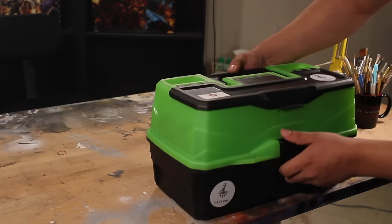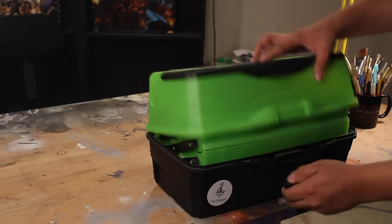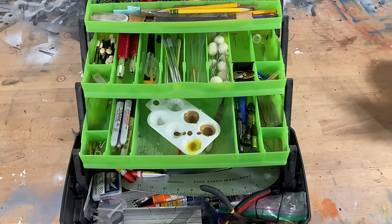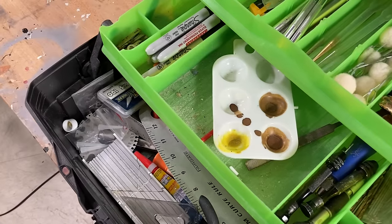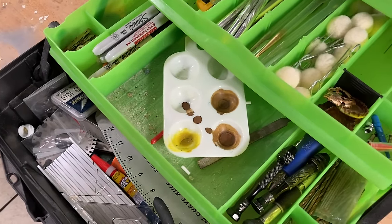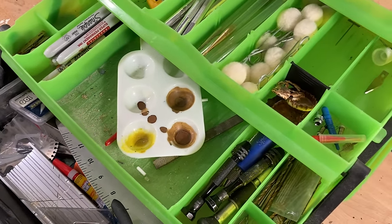Here are all the tools that I use on a regular basis, like hobby knives, flush nippers, and a pin vise. I keep them in a tackle box for fishing, which makes them nice and portable. Everything in this box is pretty basic hobby supplies, but in this video I would like to show you some things that you might not know about.